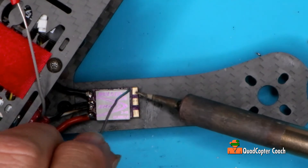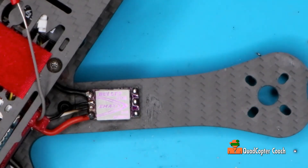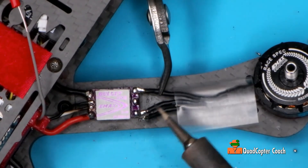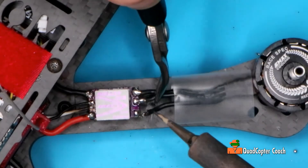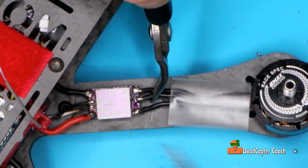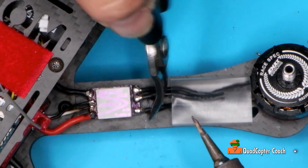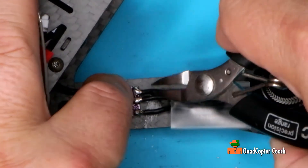Before I begin, I'm going to tin these up. Bring our motor back. Being right-handed, this is a little difficult for me — let's see how we can do this. As always, I give it a little tug to make sure we've got a nice tight connection.